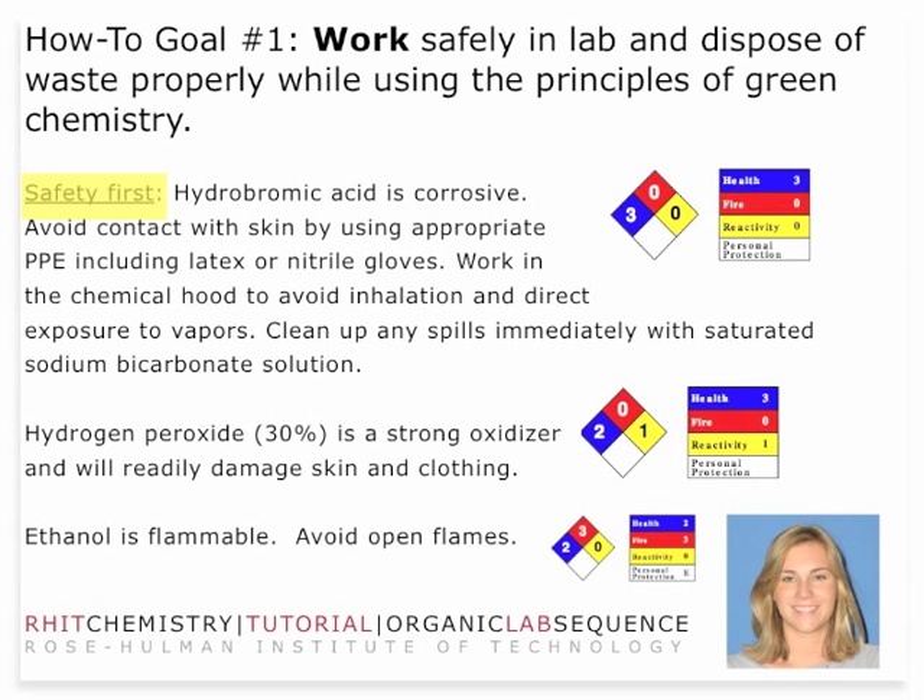The third thing is that ethanol is flammable. You'll need to avoid any open flames. This ethanol is not like anything you would buy in the grocery store — it has been denatured with potentially harmful materials. So not only is drinking absolutely not permitted in the laboratory, drinking this ethanol would be a seriously bad idea.